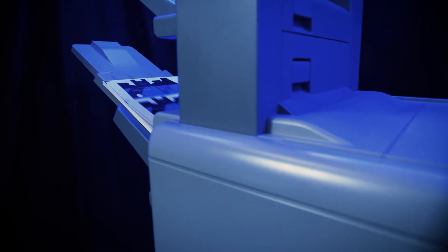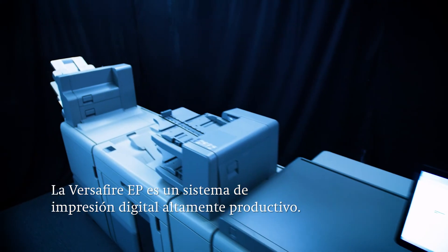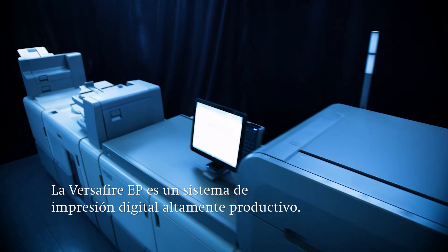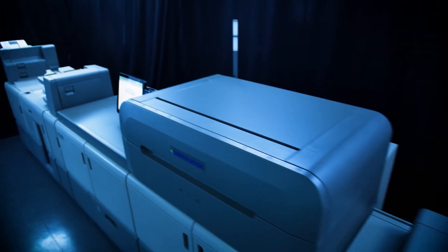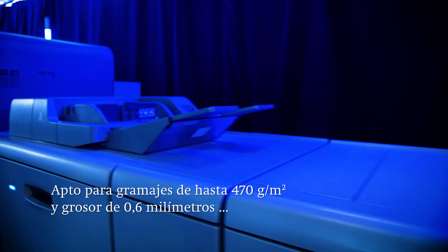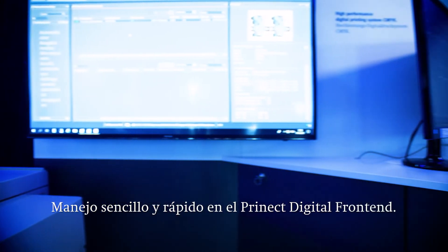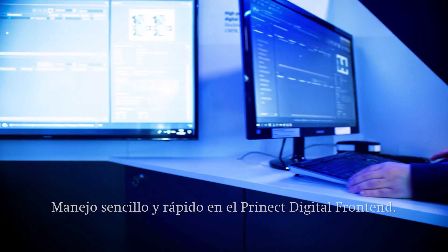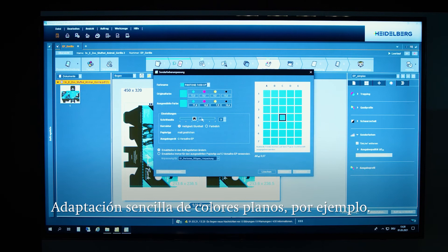Let's take another look at a rundown of the particular strengths of this digital printing press. The Versifier EP is a highly productive digital printing system, as is obvious from its large scale and robust machine design. It processes substrates weighing up to 470 g per square meter and with thicknesses of 0.6 mm. And all of this at top speed — it is easy to use via the Prinect DFE and ready for production in next to no time. Jobs are prepared and set up in just a few steps, and even fine adjustments like adapting spot colors are extremely user-friendly.